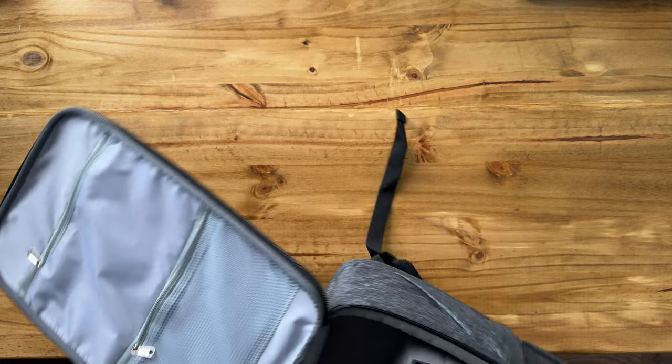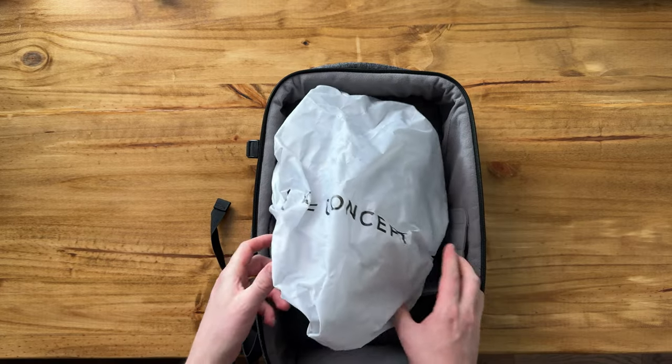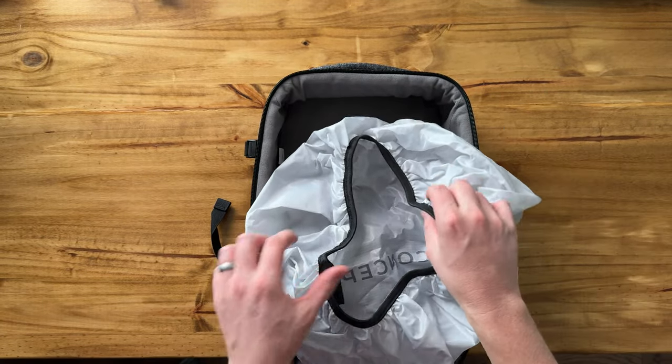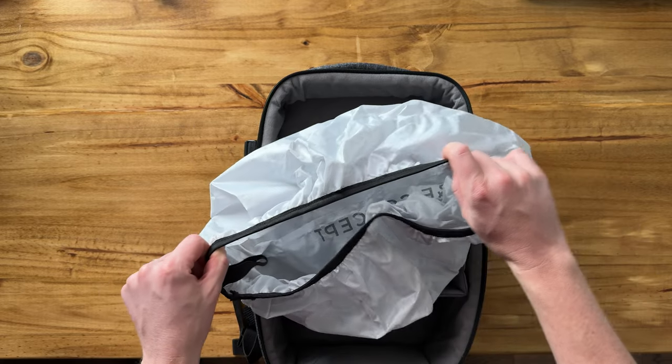And then on this side, we have a rainfly with the KF Concepts logo on it, which is really nice. And that's just elastic again that just slides right on.